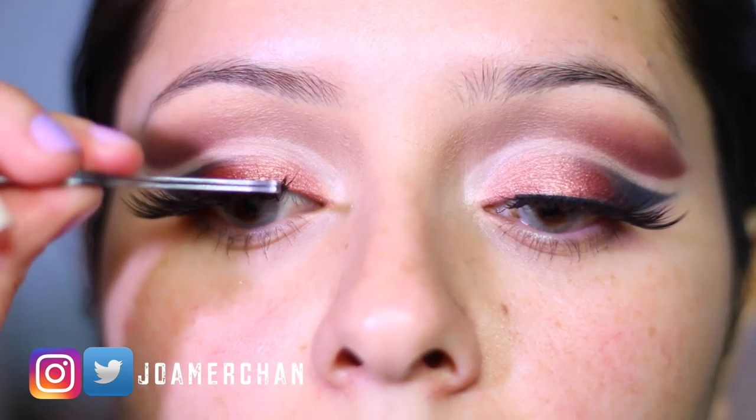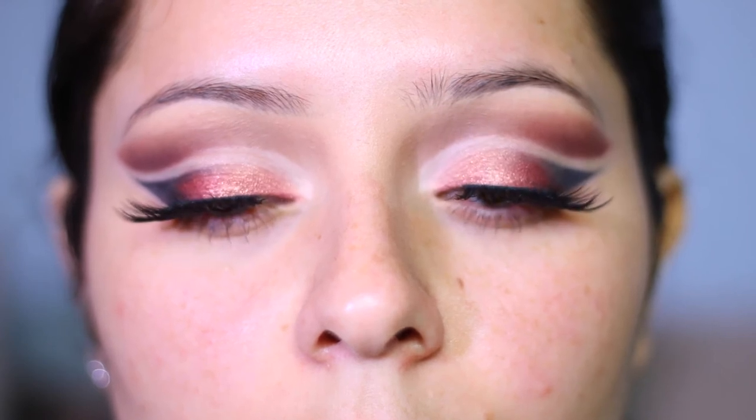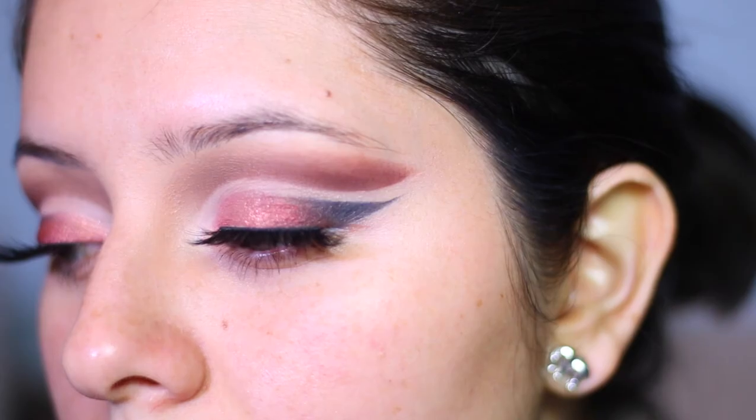And this is how the eyes look! I love how it turned out. Don't forget to like and subscribe to my YouTube channel for more videos, and comment down below if you found this video helpful. I love you guys and thank you so much for watching!